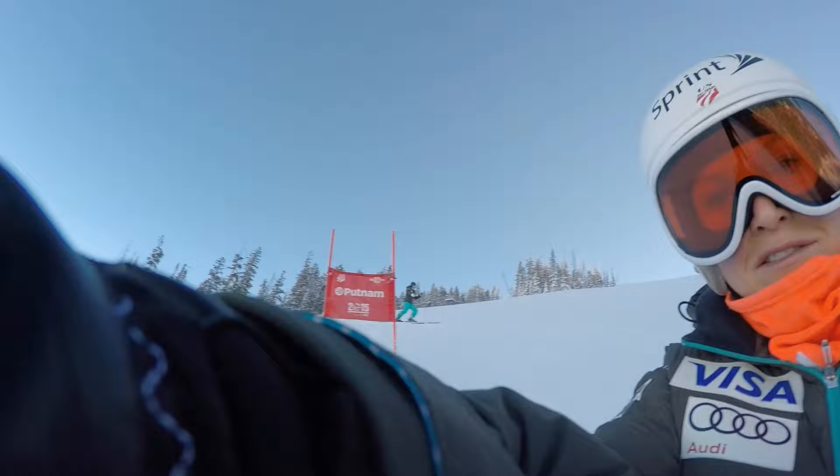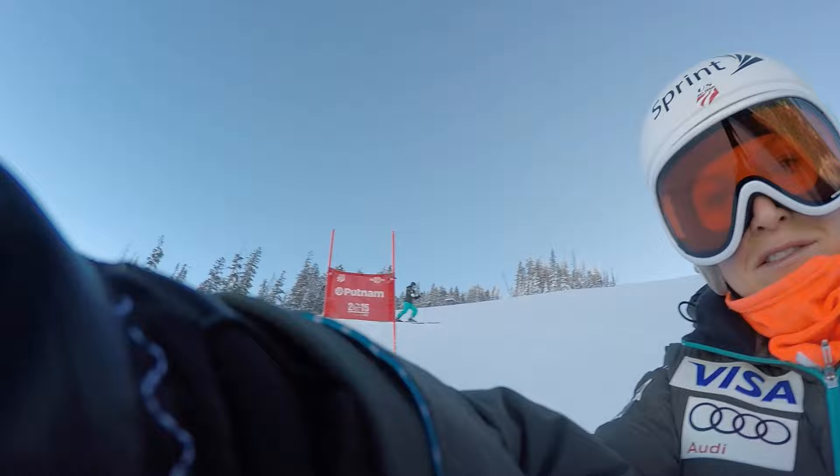Here we go around the corner into the chicane. Doesn't look like a very easy turn to make at high speeds.